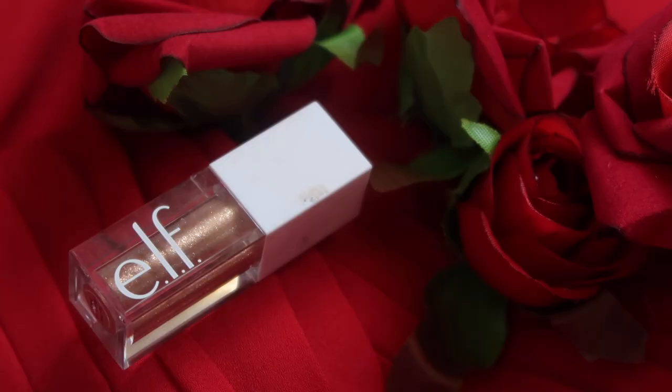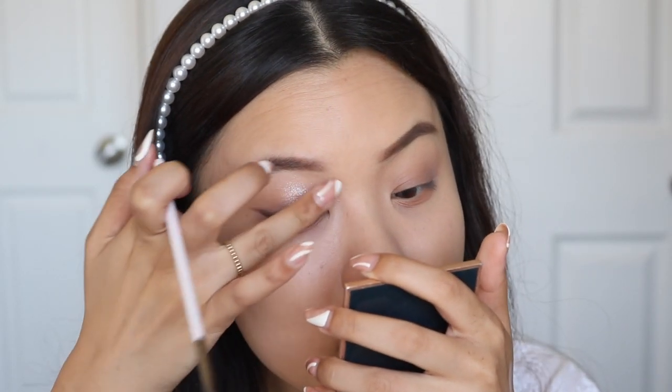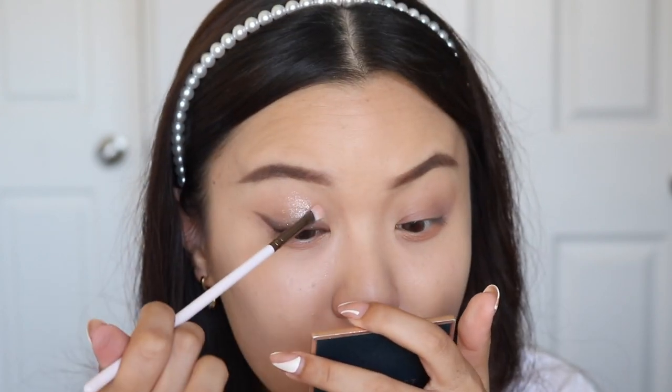I feel like she has chunkier glitters in there, so we're going in with one more product. I'm taking the e.l.f. Liquid Glitter in the shade Flirty Birdie — it's a little bit warmer but the reflects are more silver, so we'll mainly pick up that. I'm going to use my finger to apply it. Oh yes, this is the perfect finishing touch — that's exactly what I wanted. It has more chunky glitters — yes, now we're seeing the sparkle come through!